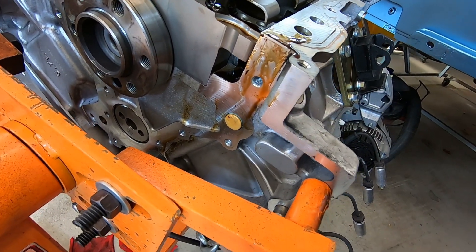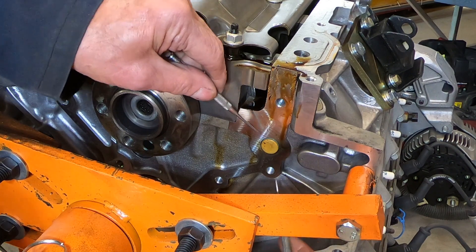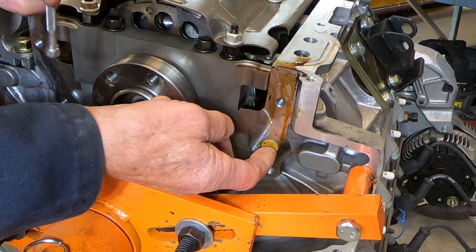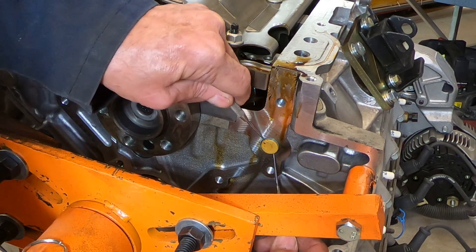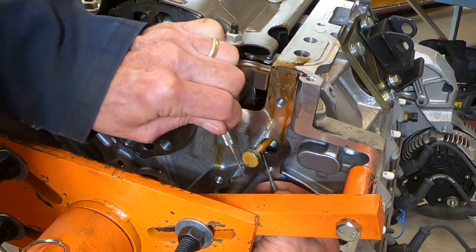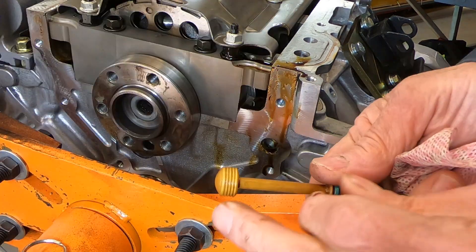I'm going to pull it out and show you what it looks like and why there's a better alternative. I'm using a couple of sharp scribes to dig in and pull it out. Sometimes you may have to drill a small hole in it, put a screw in, and that gives you something to pull with.